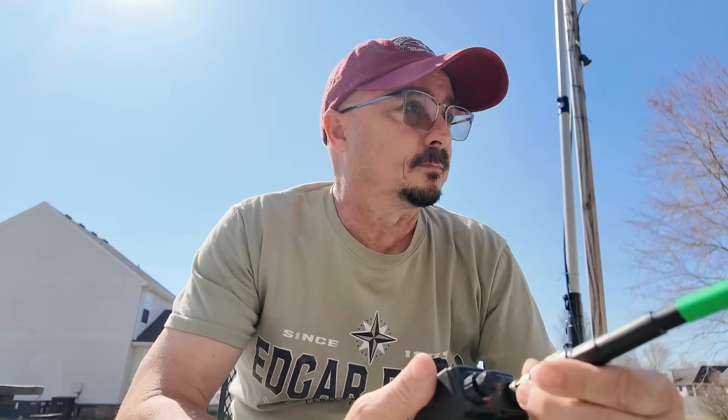Unfortunately, it looks like the net control operator for the digital net was unavailable tonight, so we're not going to get to try it on the digital net. However, I have no doubt that one watt of power would have made it without any trouble, because that repeater is actually closer to me. So guys, get out there and try your hand at building your own antenna. You might be surprised at just how efficient it is. If you found today's information helpful, be sure to give us a thumbs up. We'll see you guys on the next one. Until then, 73.